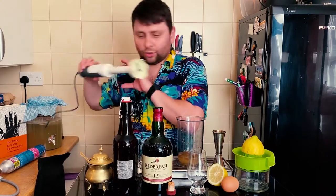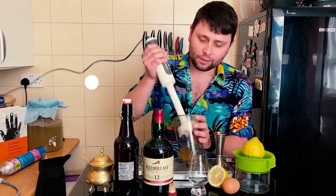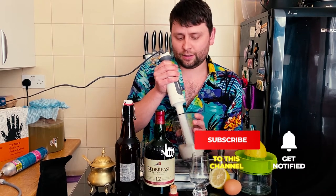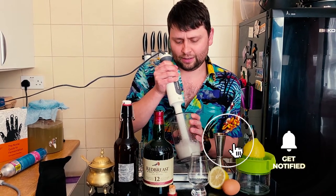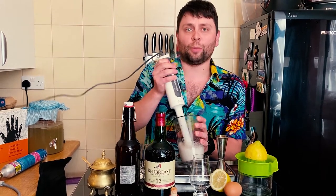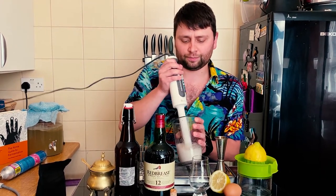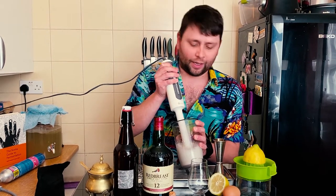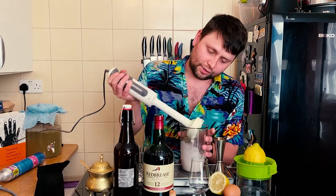Next we're gonna give it a little blitz to emulsify it and add a little bit of nice texture to it. You don't want to turn it into a meringue, but just like that.